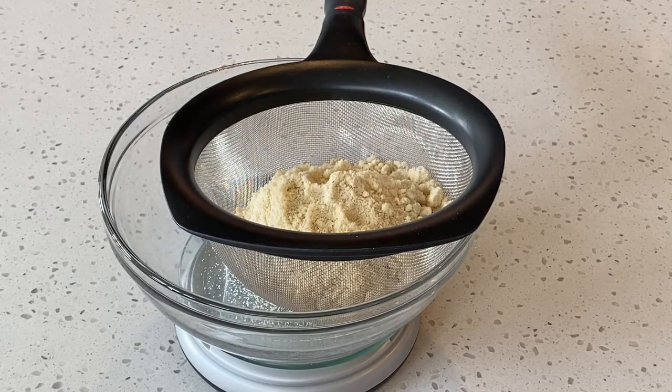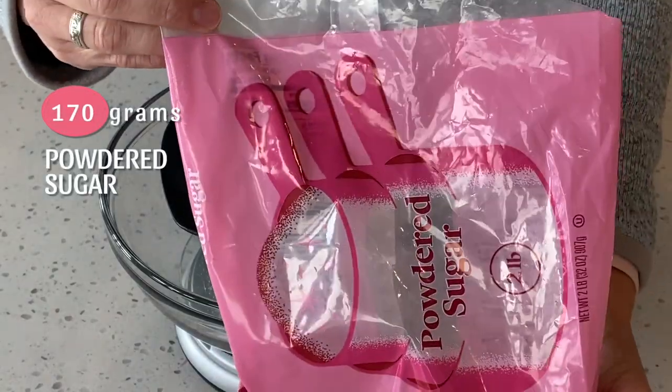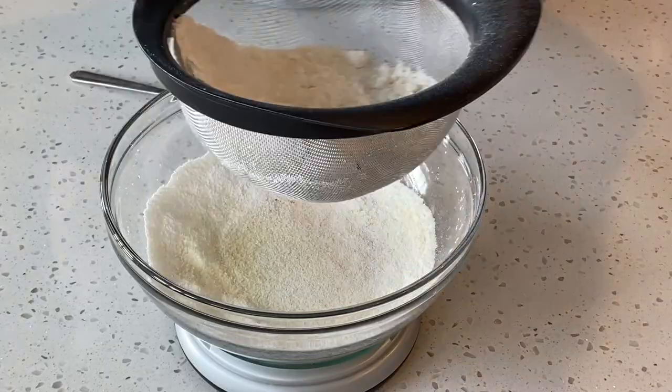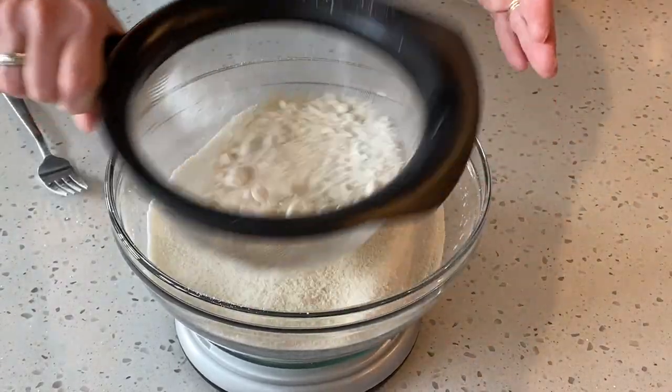This calls for 190 grams of almond flour and 170 grams of powdered sugar. You want to push your dry ingredients through the sifter and discard any large pieces.